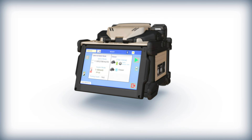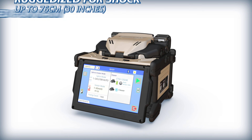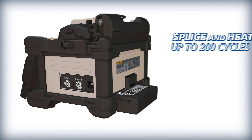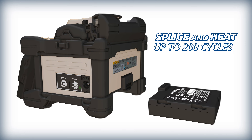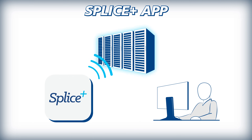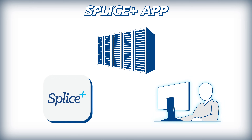To ensure reliability, the 45S is ruggedized to withstand shock, rain, and dust. For splicing longevity, the 45S battery can splice and heat up to 200 cycles, and easily be replaced when depleted. When paired with Fujikura's Splice Plus app, operators can acquire real-time data collection from the fusion splicer for aiding in project management and workflow.